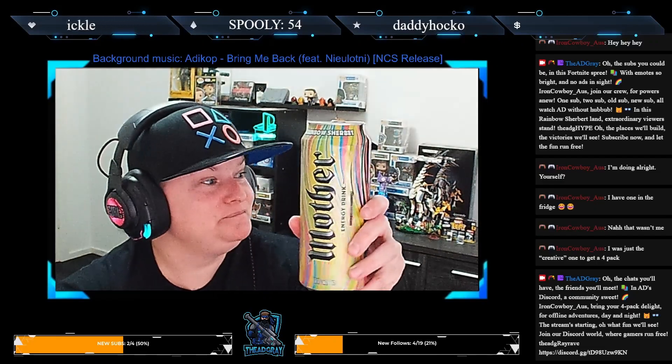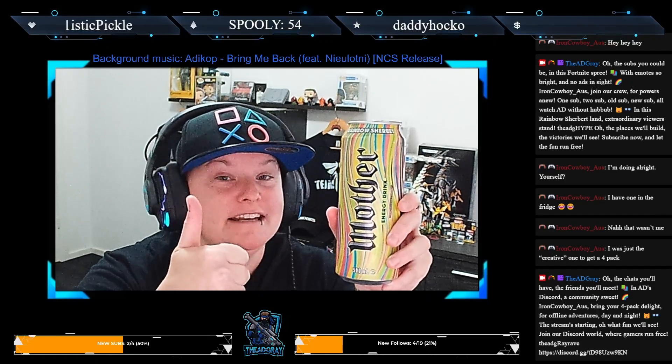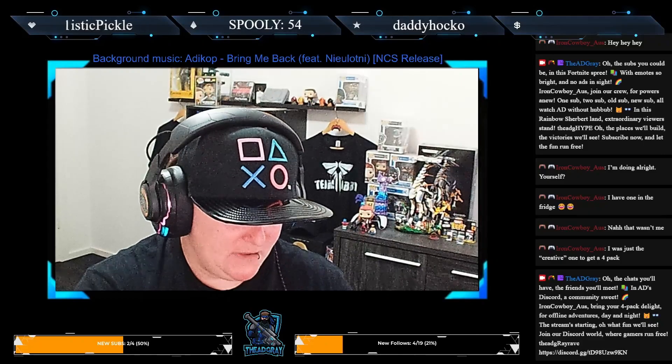Yes, can recommend — can absolutely recommend for anyone who likes energy drinks, anyone who's in Australia and can get Mother the brand. Yeah, cheers Spoolie!